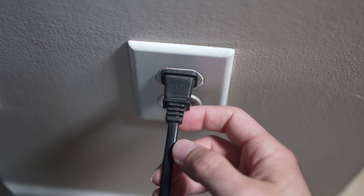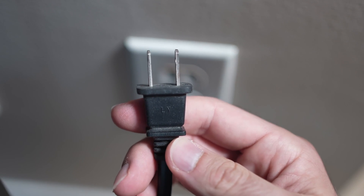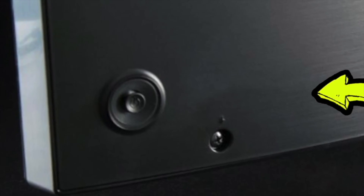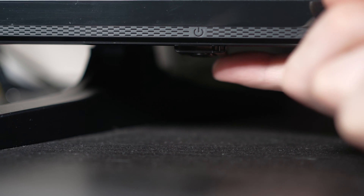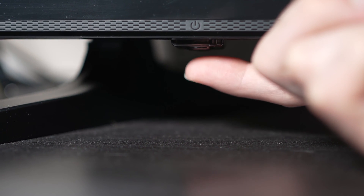Turn your TV off and unplug it from the wall socket. Now depending on the model you have, you may have a power button on the back or one on the front under the TV. If you don't find one, don't worry, just skip this step.